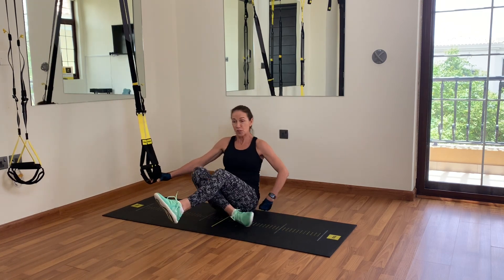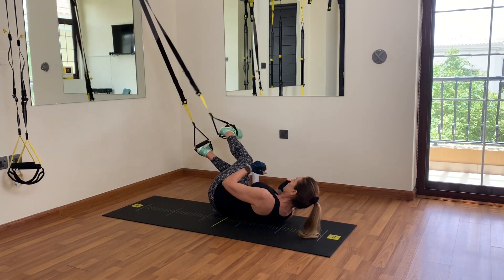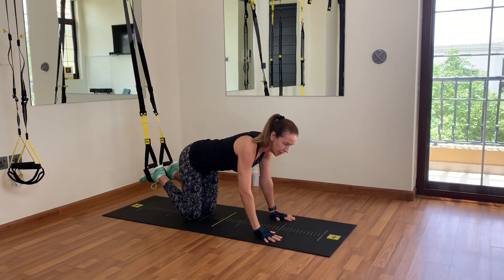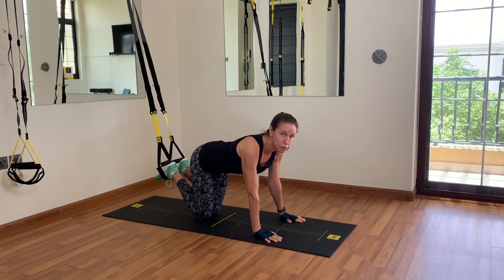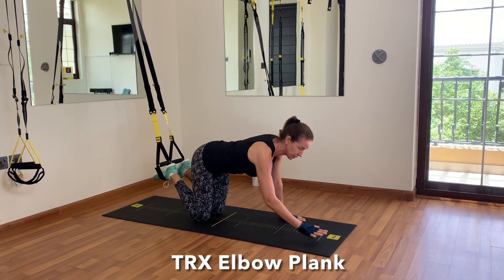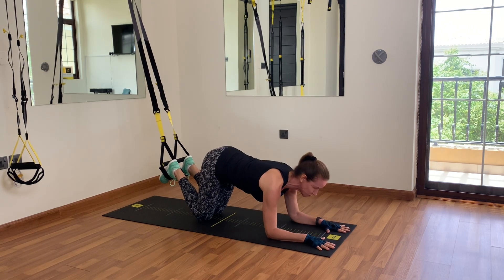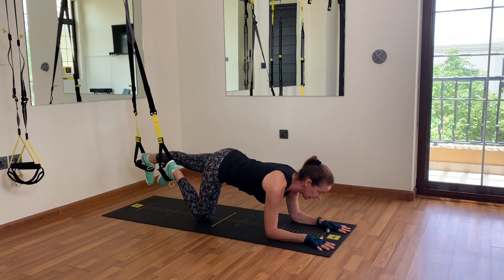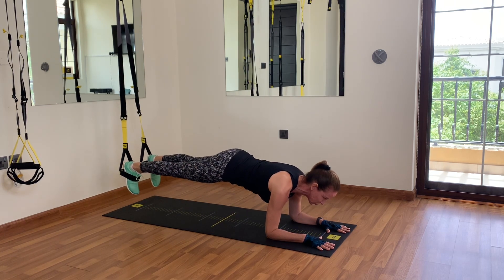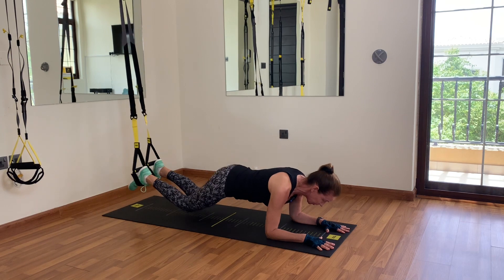We're going to start with planks. You have your straps at mid-calf length — drop your foot cradles over your toes, turn onto your front. There are two ways to start a plank. You can start on your knees — I'll start with an elbow plank or forearm plank. Be on your forearms, spread your fingers for as much base of support as possible, keep your feet leveled and flexed, push your shoulders down and back, engage your core, then take your left leg out and straighten it, and the right one follows.